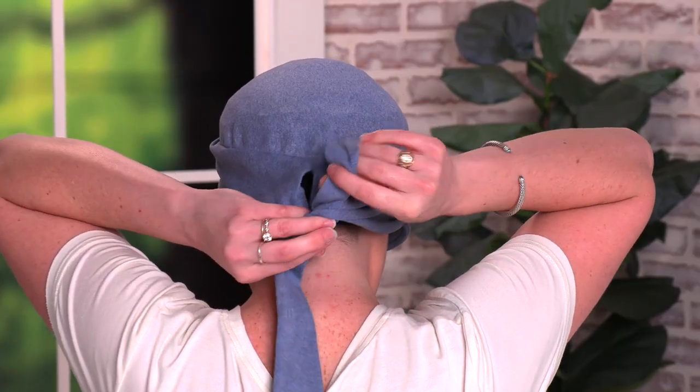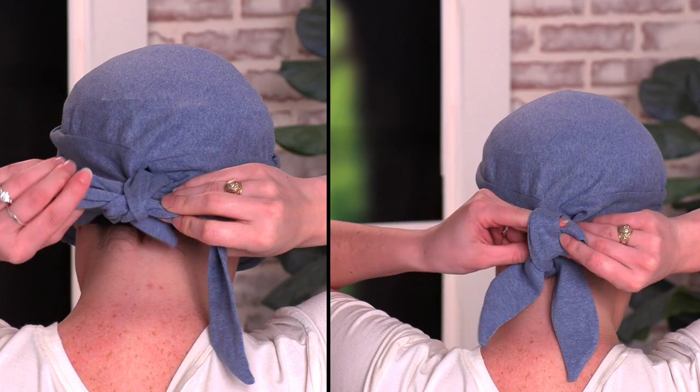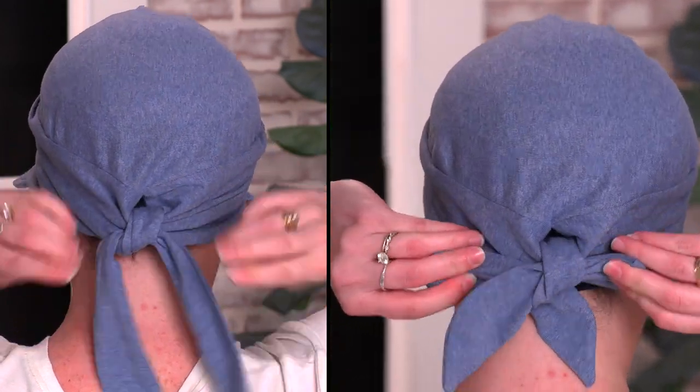To tie it is super simple. You'll just slide the hat on and take the tails in the back and tie them in a bow or a knot. And this is our Bailey Newsboy hat.